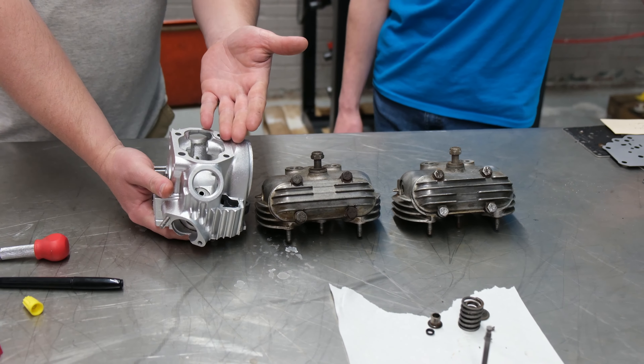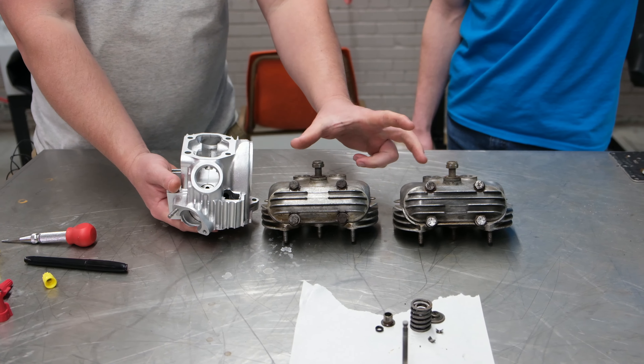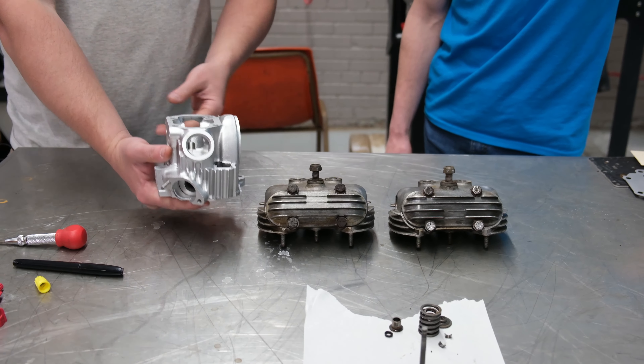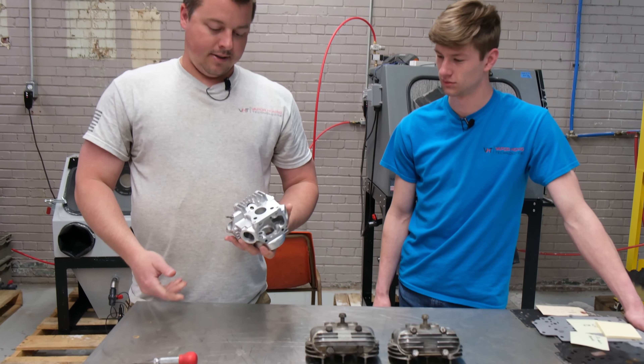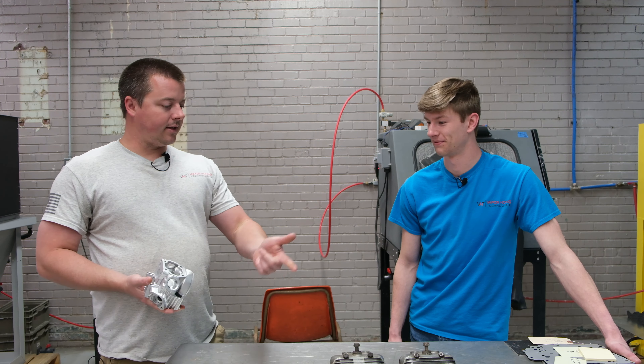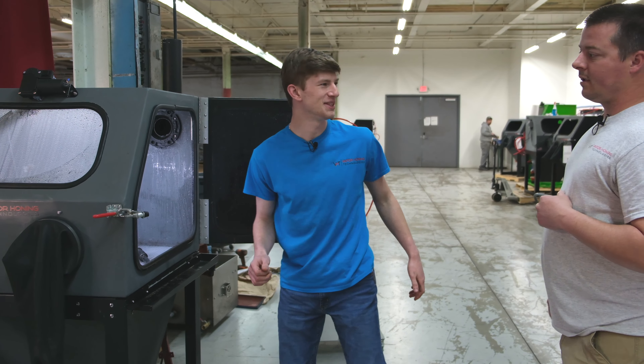This part came out hot — you can see the difference here. I mean, this is a Triumph part versus a Honda part, but you're going to see that this part comes out amazing. There's no other process in the world that you could do this, no other process without painting it. So let's get to it — let's hydroblast.